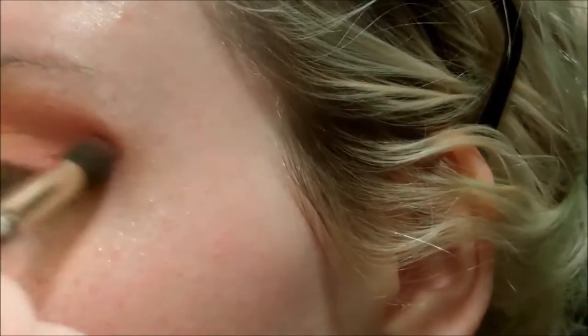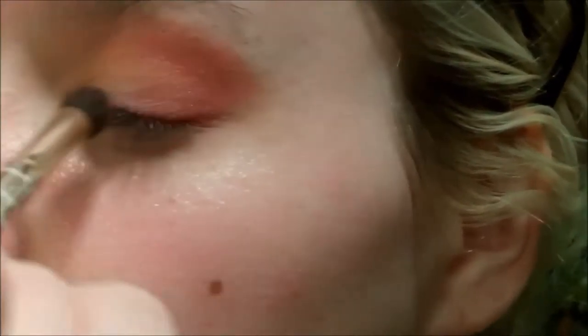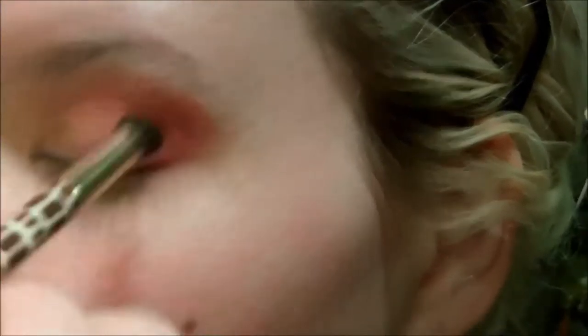I'm just taking it on a denser brush, packing it on that outer corner, and kind of creating a shape to elongate my eye a little bit. So I'm going in with that second color, and this is a matte neon fuchsia.